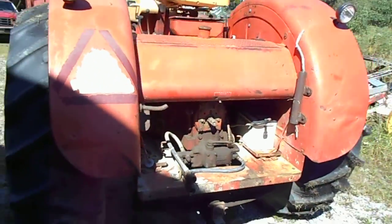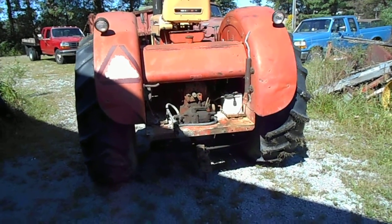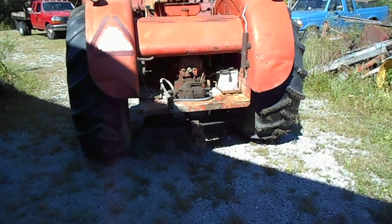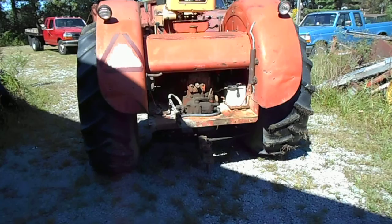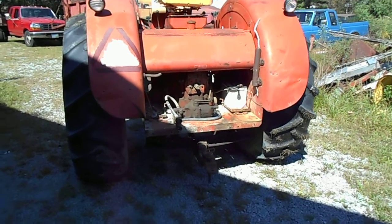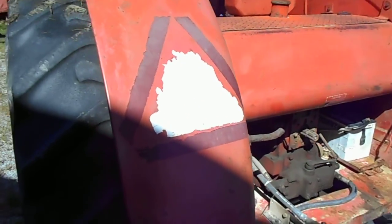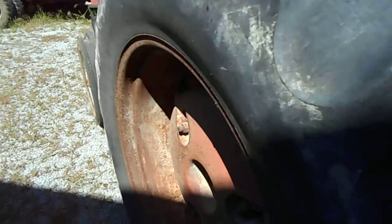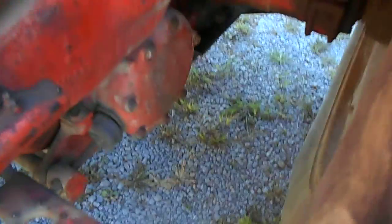Gotta love Big Bertha — she's a big brute. A few things from my earlier video that I forgot to mention: it's a '63 930 Comfort King Wheatland diesel. It has a six-speed hand clutch and it is chain driven. That's right — it's got a huge roller chain in it.